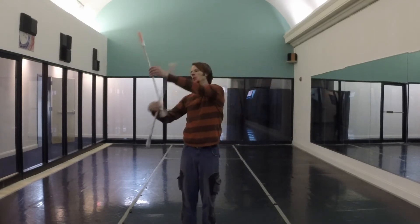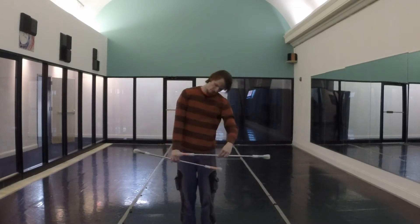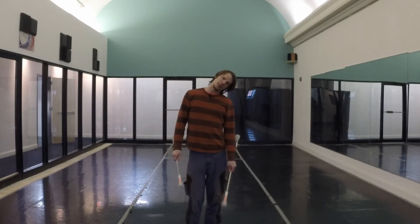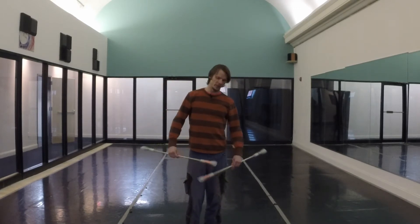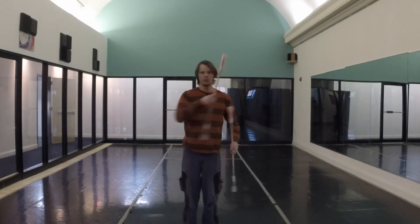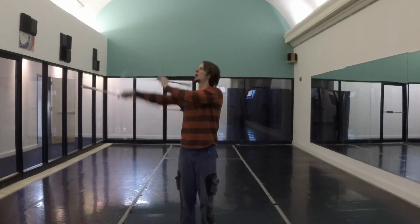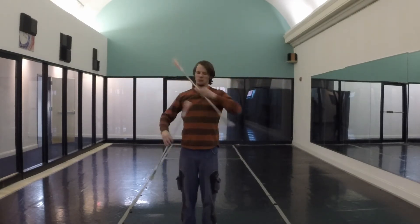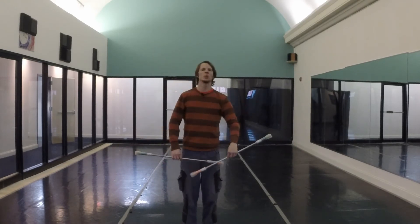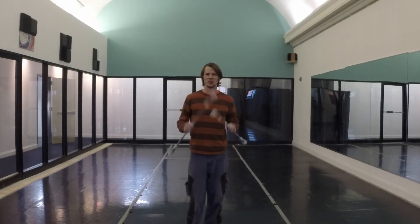Many of you will remember this nice little box pattern from several months ago. Recently I started playing around with a variation on this that I get to do with full anti-spins, where I am kind of going around the box in ways that feel like a slightly more complex pattern. I was having problems figuring out which part I wanted to do first, but now I have something that feels coherent and I am putting it in the video.